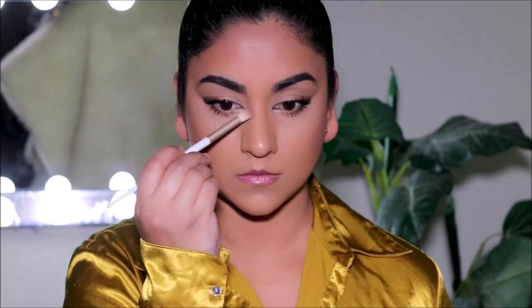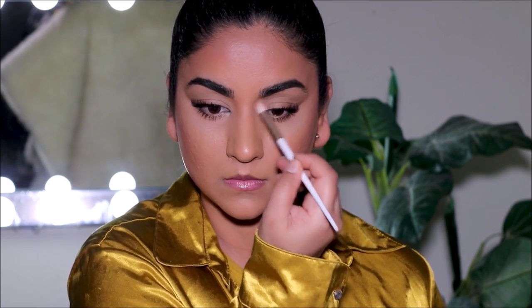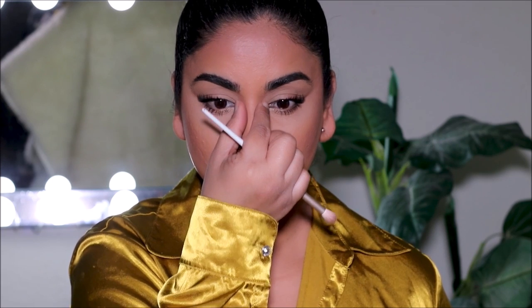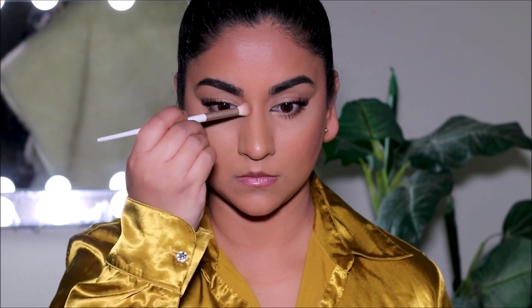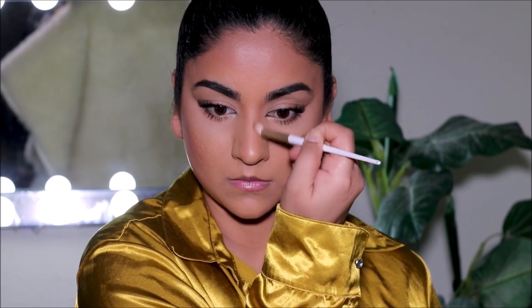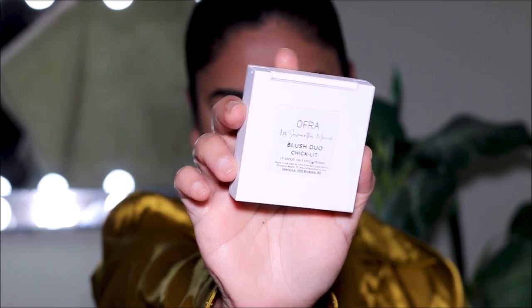I'm also going to very lightly contour my nose, starting just underneath the inner part of my brows — that helps to slender down the bridge of the nose. The brush I'm using is a blending brush from Folklore, just to lightly contour and blend everything out to make it look seamless. My blush is also from OFRA — it's called Chiclet, a blush duo with a shine and a matte blush, a collab with Samantha March. I'm just using the matte blush.